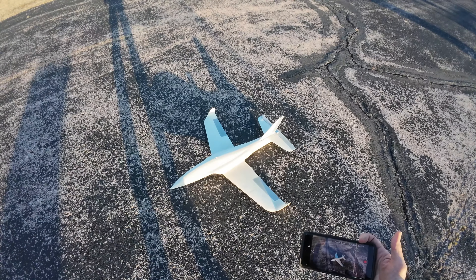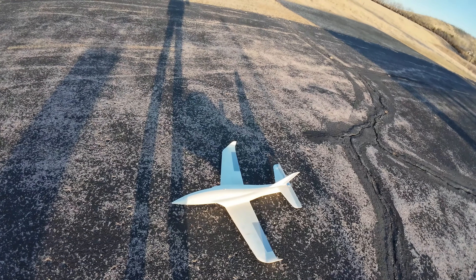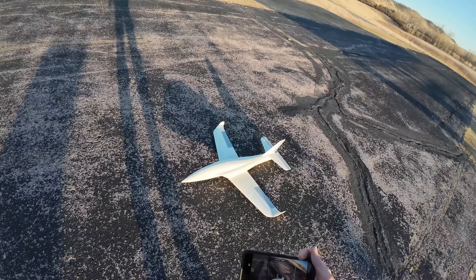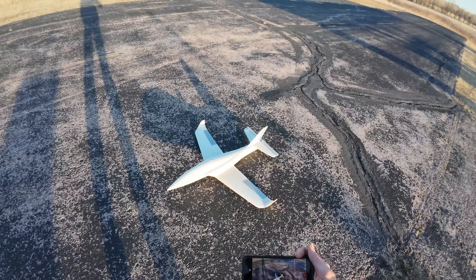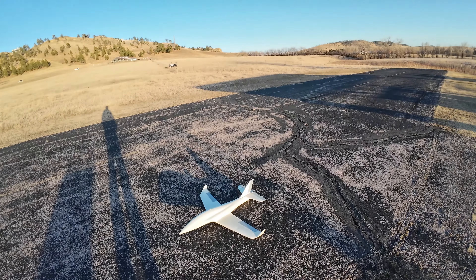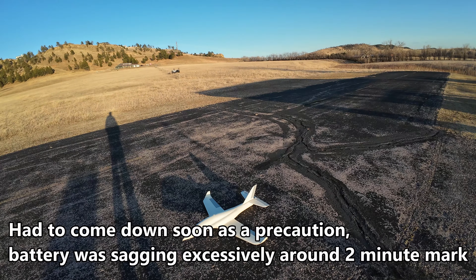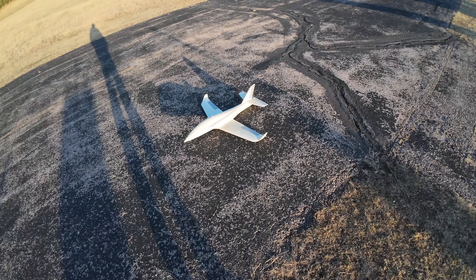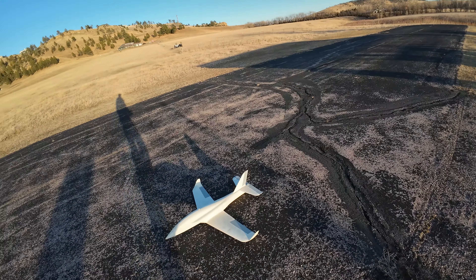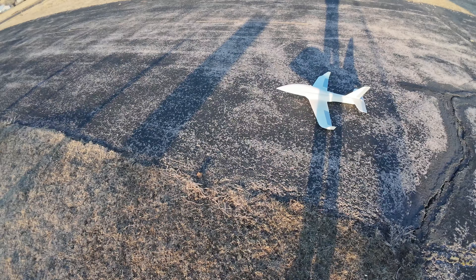Okay, here we go. This should be interesting. Got the Cobra 64mm. This is upscaled from the typical 50mm size — it's 125%. It's got a FMS 4S 64mm fan in it, and it's got a gyro right there.